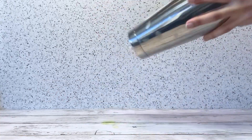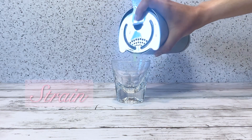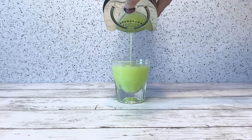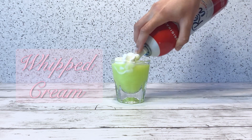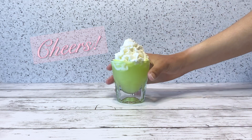Strain into a shooter glass and top it off with some whipped cream. Cheers!